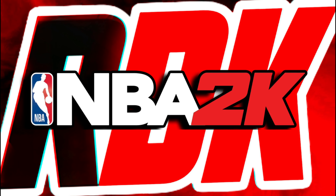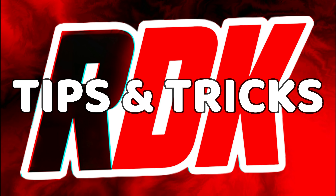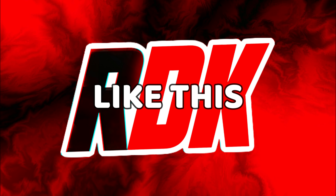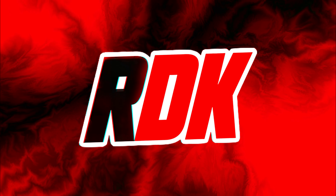We are the number one channel for NBA 2K tips and tricks, tutorials, and how-tos. For more content like this, make sure you subscribe to the channel and leave a like on this video. Let's get into it.